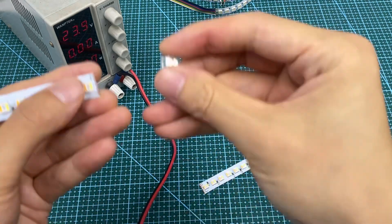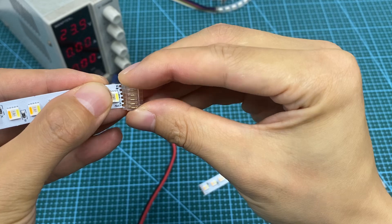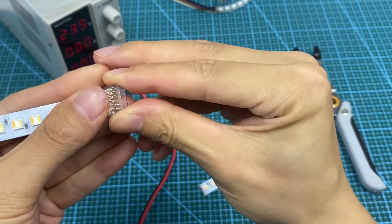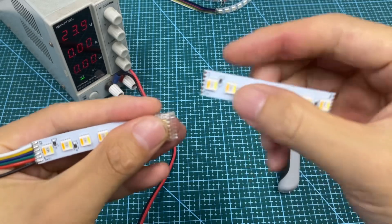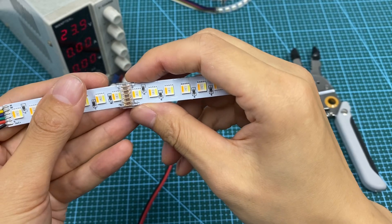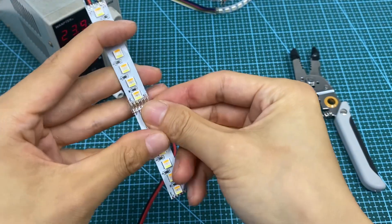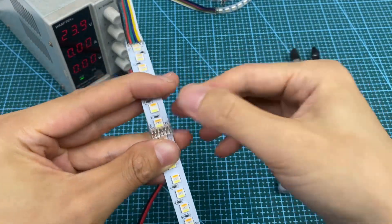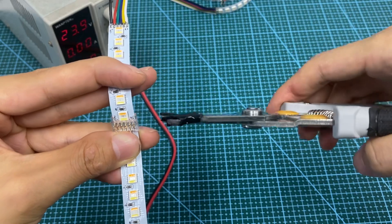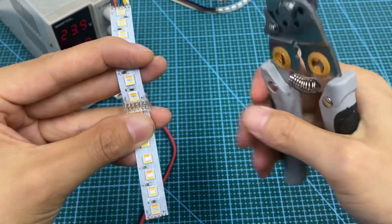And then, use a connector to insert this lead strip. After that, you need to use a pincer to pressure these copper pins. Make sure they are together.